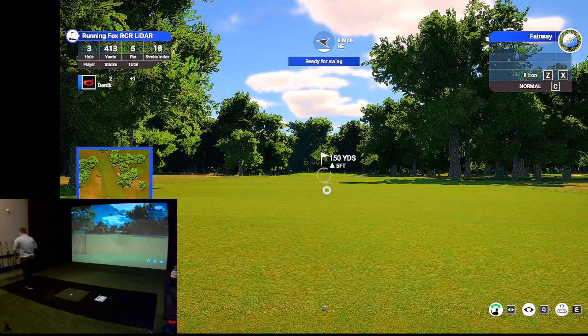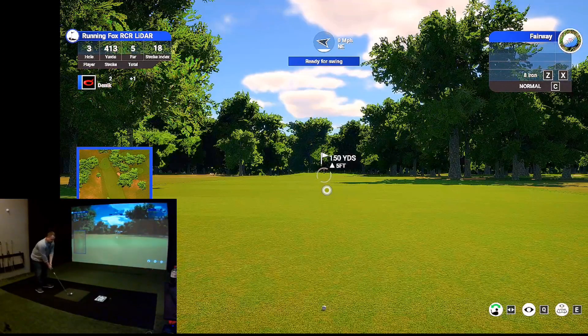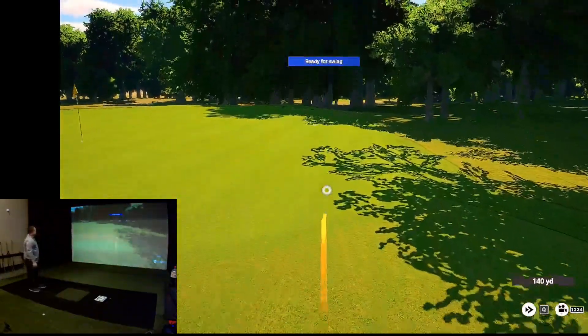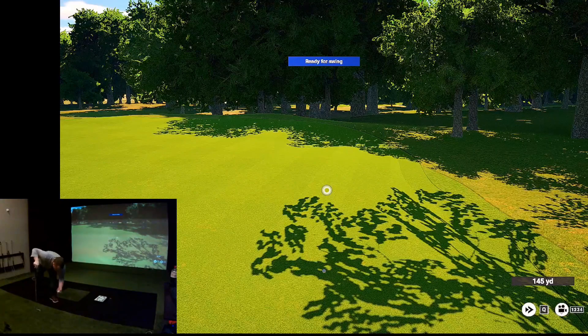150 uphill. Take a look at it — just like the actual course, you don't want to be over the back there. I'm going to play this as a fade. I'll try to call these shots so you can see how good the Garmin does at picking them up. That's going more to the right than I wanted. Felt the face pretty far open at impact on that one, so I'm not surprised.